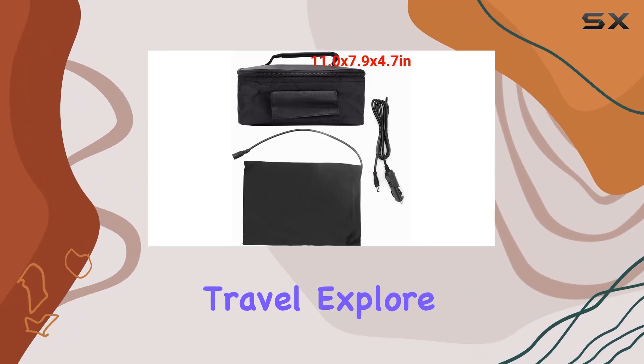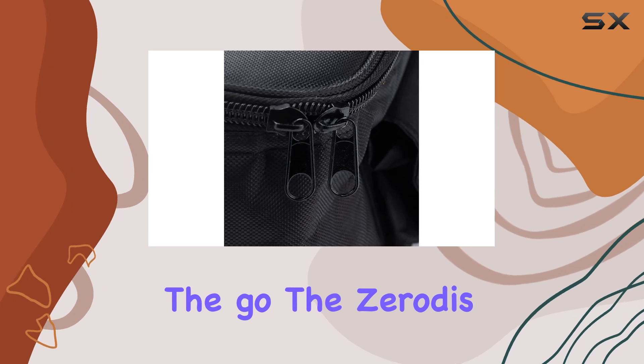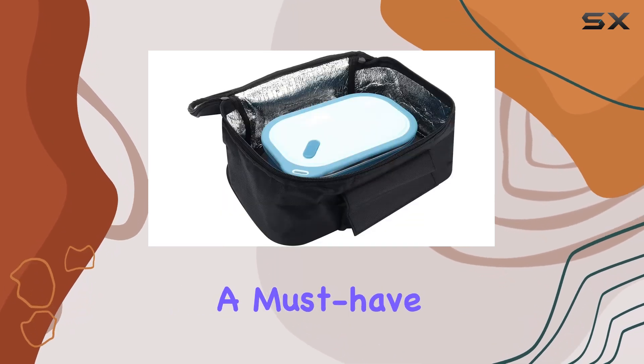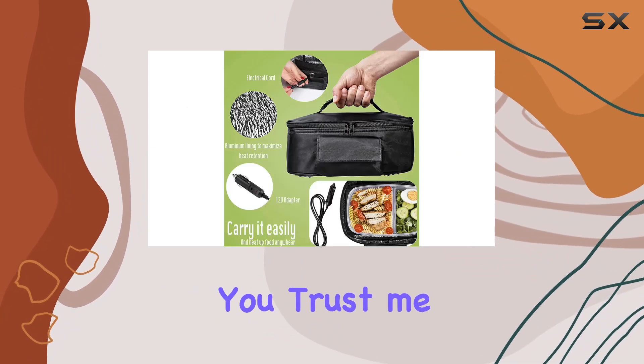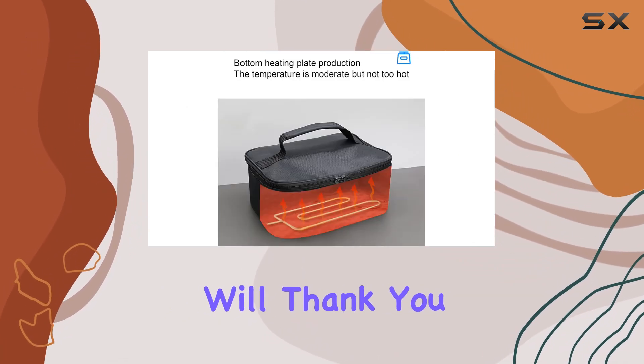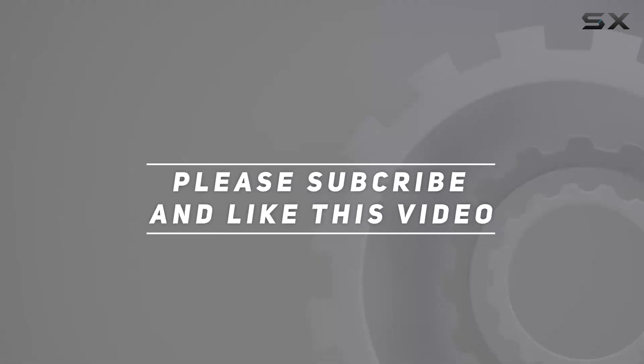In conclusion, if you're someone who loves to travel, explore the great outdoors, or simply enjoy warm meals on the go, the Zero Dis portable car microwave is a must-have. Say goodbye to cold snacks and hello to piping hot meals wherever your adventures take you. Trust me, your taste buds will thank you. Check out the video description for the updated price, and thank you for watching.